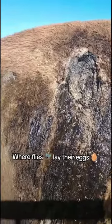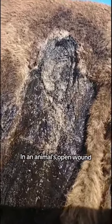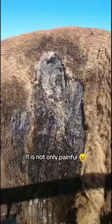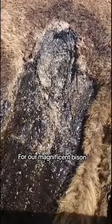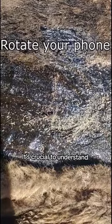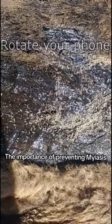Myiasis is a gruesome process where flies lay their eggs in an animal's open wound. It is not only painful, but can lead to severe health complications for our magnificent bison. It's crucial to understand the importance of preventing myiasis to ensure the well-being of our bison.